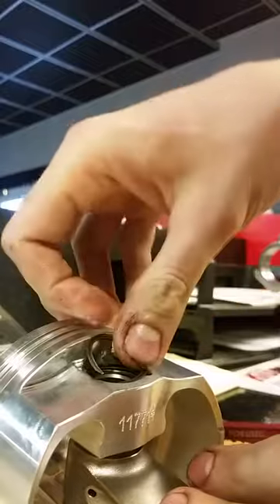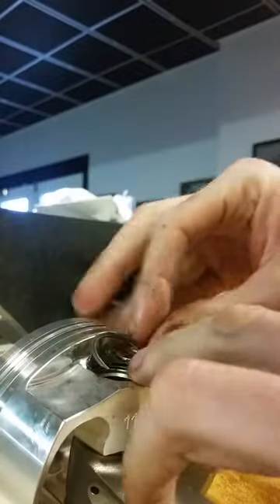It's kind of hard to explain but after you do a couple of them you'll get it. As you can see here I'm just using my hands — once you get the hang of it, it's not that big of a deal.